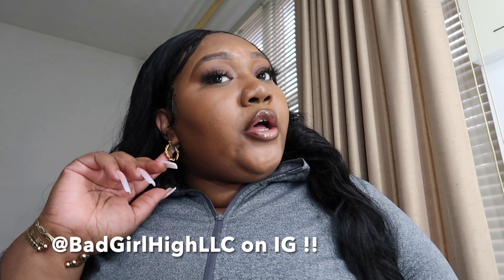I got my little tracksuit jacket on, my Old Navy fleece jogger pants, and my Nike Dunks. My accessories — I'm wearing these earring dupes from an Instagram boutique called Bad Girl High LLC. I always leave them tagged in my description box because I love their jewelry. Check them out y'all, they're very very affordable — I'll have them tagged on screen also.